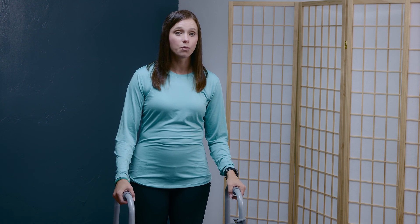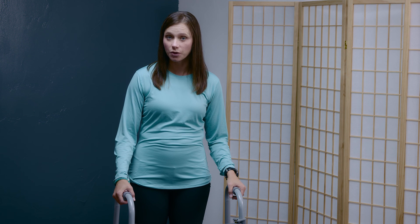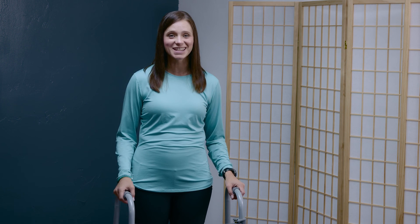Congratulations on completing the walking workout related to knee control. As a reminder, consistency with these exercises can help with that knee buckling or that knee hyperextension. If you're concerned whether or not this applies to you, talk with your physical therapist. Good luck and we'll see you next time.